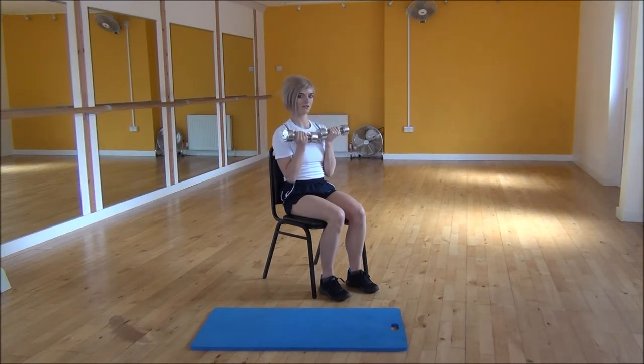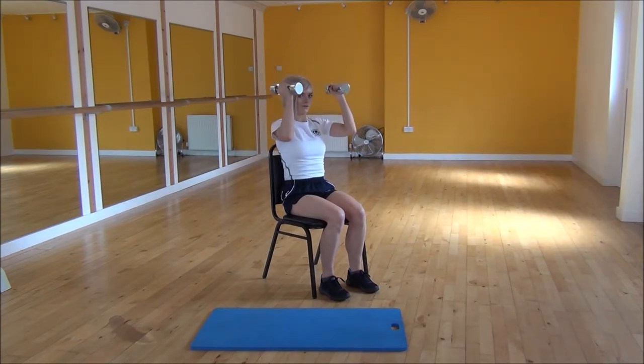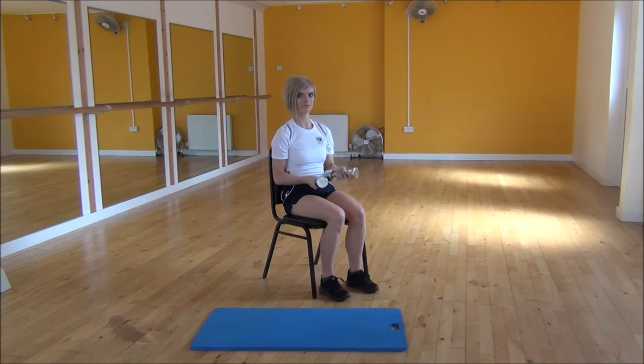So again, if you start facing your body, you're going to push up and twist out, bring them together, and then bring them back down and twist back towards your face. And that's the Dumbbell Iron Press.